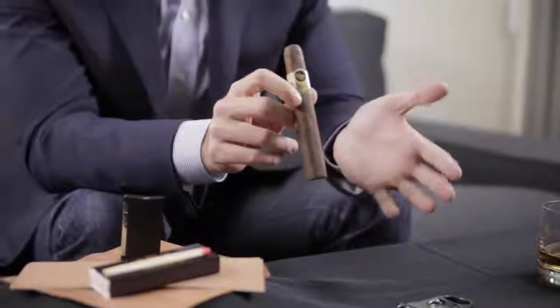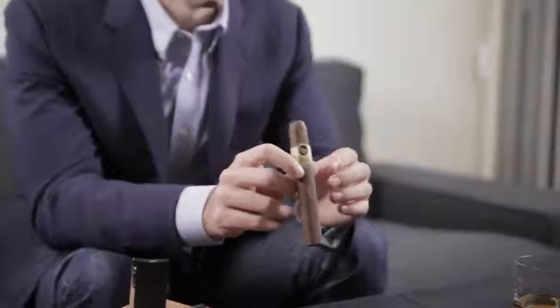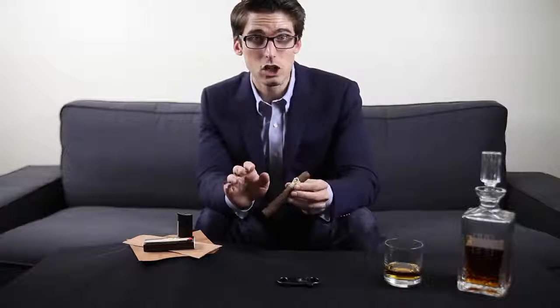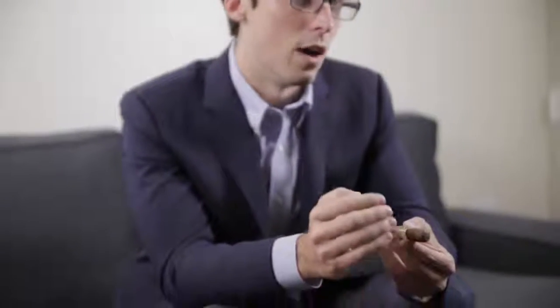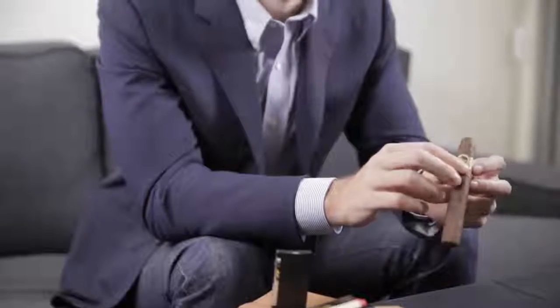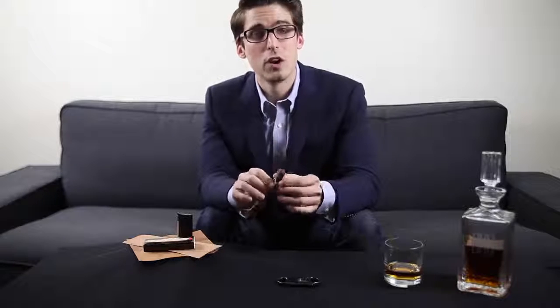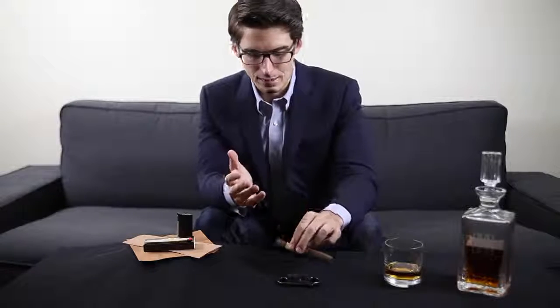What I'm holding here is one of my favorite go-to cigars — this is a Padron 1964 Anniversary Series, an Exclusivo. That refers to the size and shape of the cigar. All cigars are measured by ring gauge and length. Ring gauge is the diameter where your mouth goes, measured in sixty-fourths of an inch. This one is a 50, meaning 50/64ths of an inch — about a normal size. The length is five and a half inches, which is a bit longer than a Robusto, which runs four and a half to five inches with a similar ring gauge.